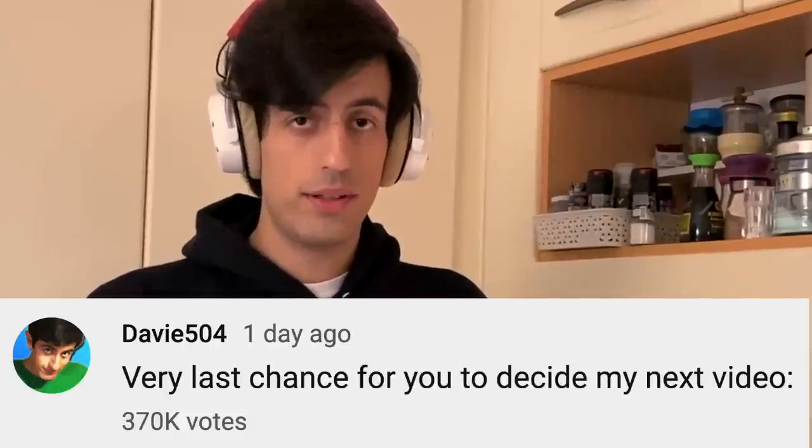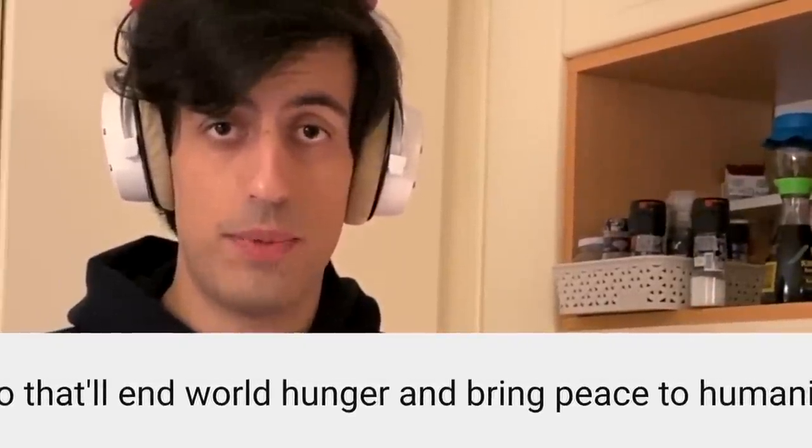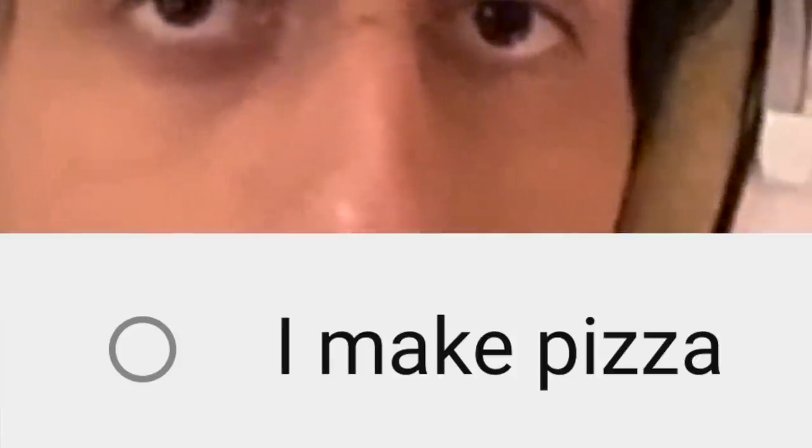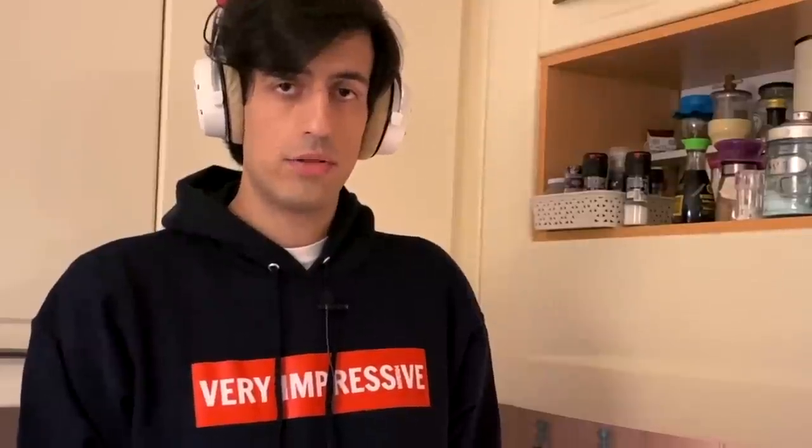So I asked you guys what you wanted to see in this video — a bass solo that will end world hunger and bring peace to everybody, or me making pizza. You guys chose pizza. Wise choice! So we are going to make the most epic pizza ever together. Slap like now if you are excited!